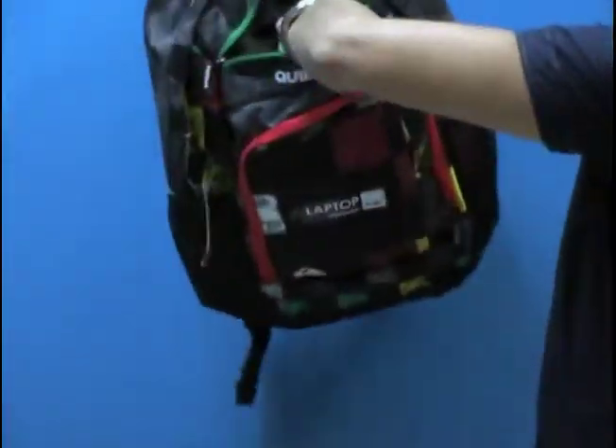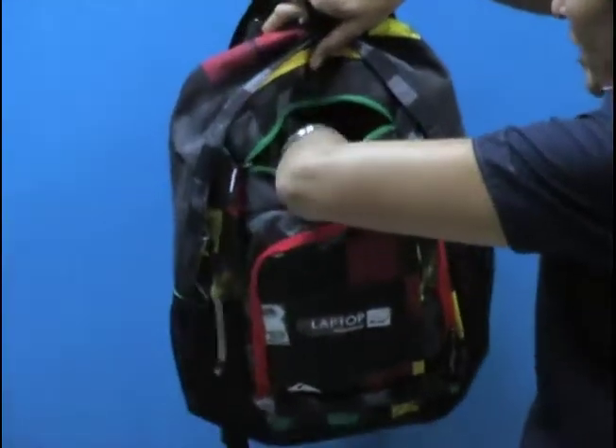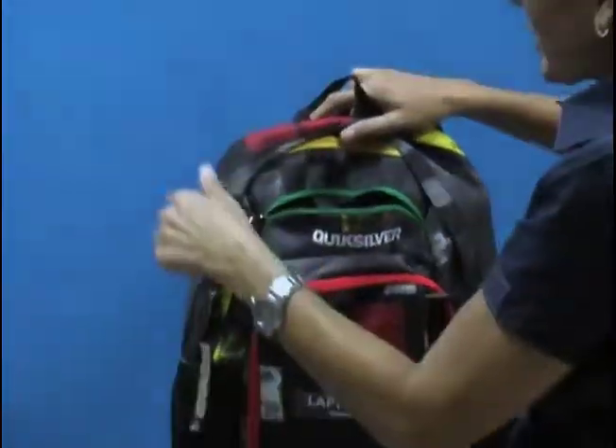The other thing I love about this is another quick access half pocket here with the green zipper. This can be a great place to store a t-shirt or a scarf, or something you want quick access to — maybe a snack.